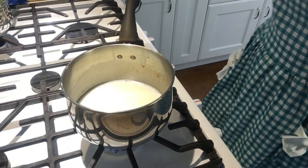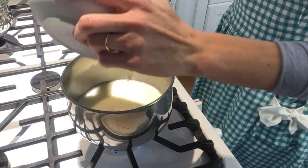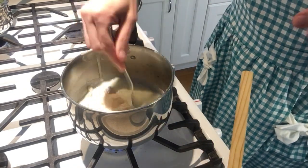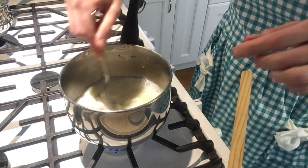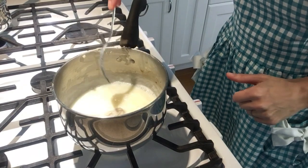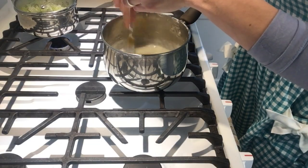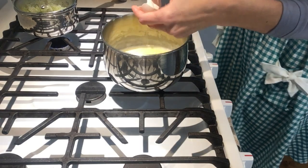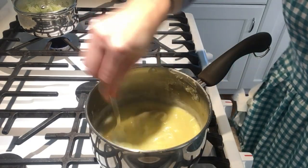I've now reached a boil with my milk and vegetable water, so I'm going to be adding my flour paste and also my little peppercorn sachet. And now this will boil for five minutes. And now back on the heat for two to three minutes.